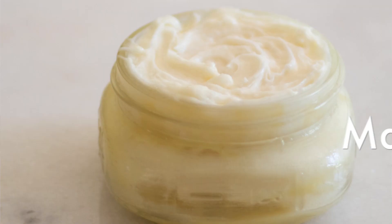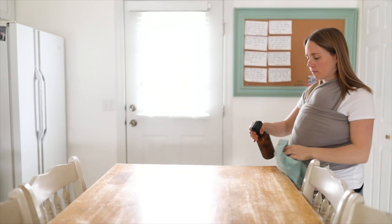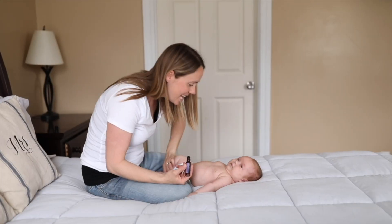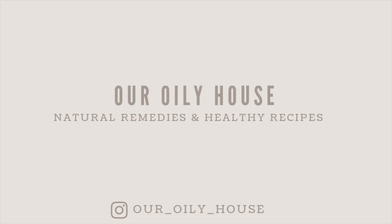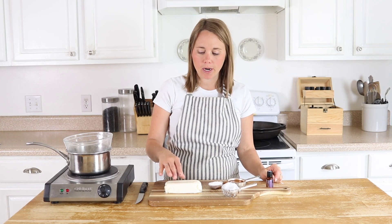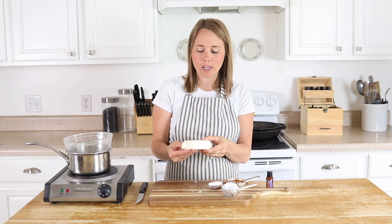Hey everyone, it's Lara from the blog ArtRolleyHouse.com and today I'm going to show you how to make a whipped mango body butter. I have shared different body butters and lotions here on the YouTube channel before, but I have never used mango butter. So this one is a little new to me. I tried it and I am absolutely in love with it.